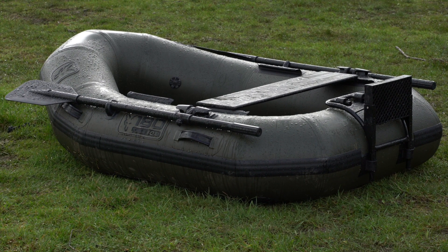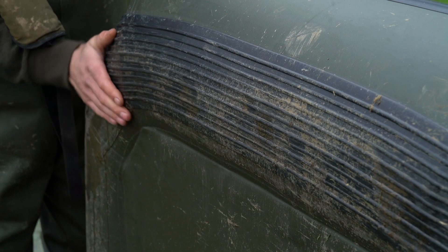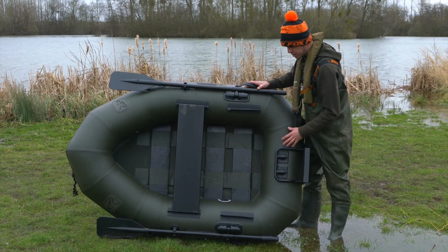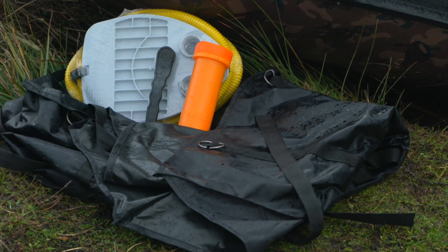This boat is a two-chamber system, and on the underside of the boat we've reinforced it for added protection. It comes with its own carry case, two lightweight aluminium oars, a lightweight aluminium seat, a carry bag, a foot pump, a repair kit, and a valve key.